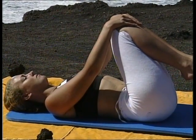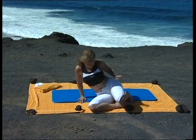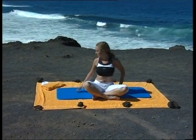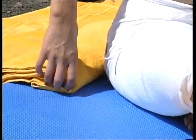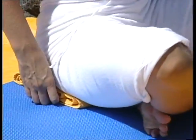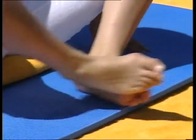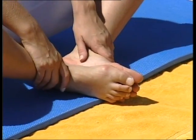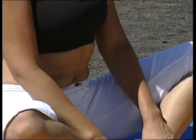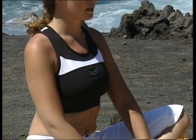Lorsque vous vous en sentez prêt, tournez sur le côté droit du corps, ou sur le côté gauche, et doucement, venez vous asseoir. À présent, vous allez avoir besoin de la serviette de bain que vous avez pliée plusieurs fois. Placez-la sous vos fessiers. Joignez les plantes de pied l'une contre l'autre, rentrez le ventre, étirez-vous, grandissez-vous, mobilisez vos abdominaux, et visualisez chacune de vos vertèbres l'une sur l'autre, le menton parallèle au sol.